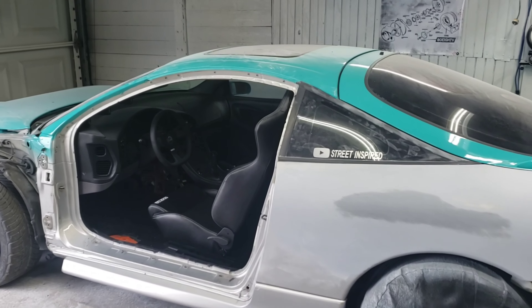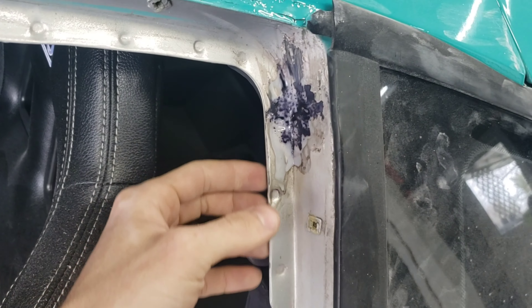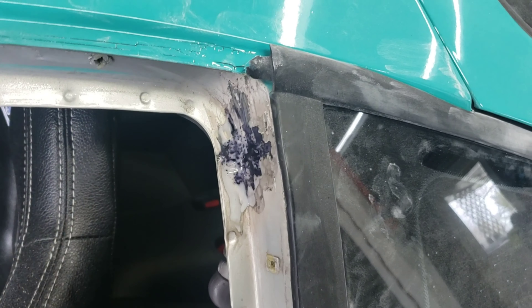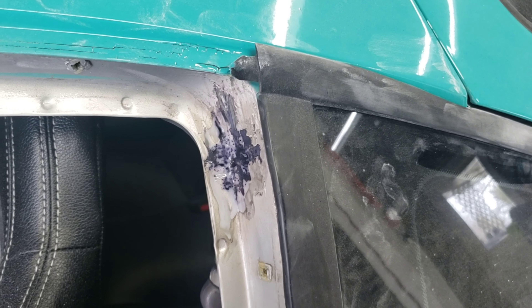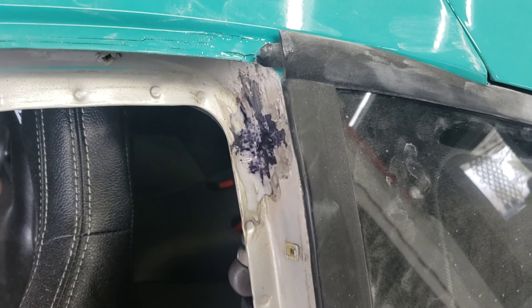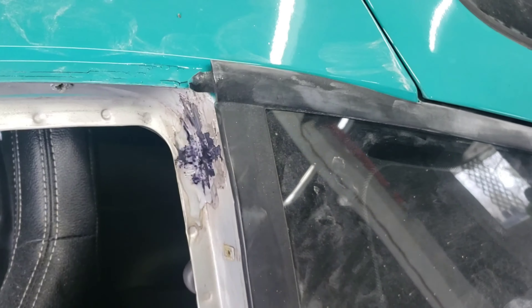The door's finally off now. The only issue in this whole door jam is right up here where the weather stripping bolts in — underneath the weather stripping there's some surface rust. I sanded it down with 80 grit and got it down to bare metal, but just as a precaution I put some rust converter on it. Then I'll hit it with etching primer and then regular primer.